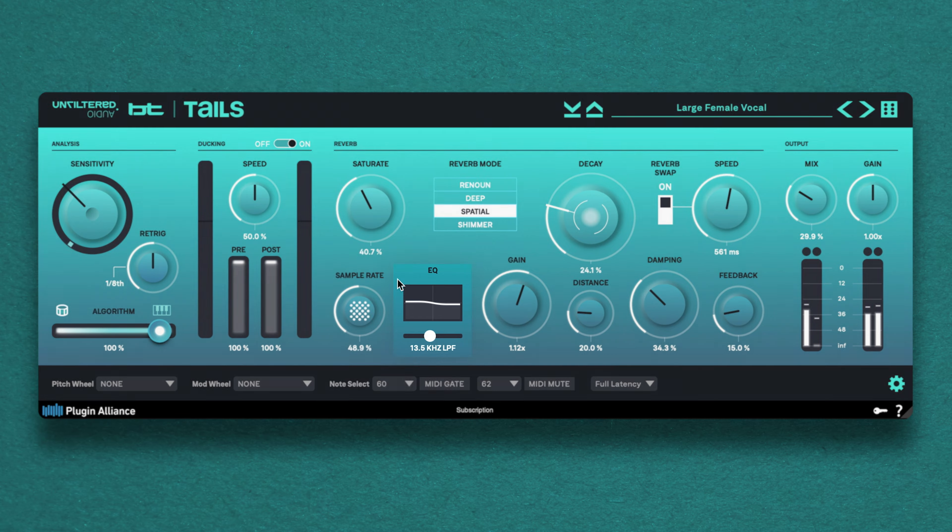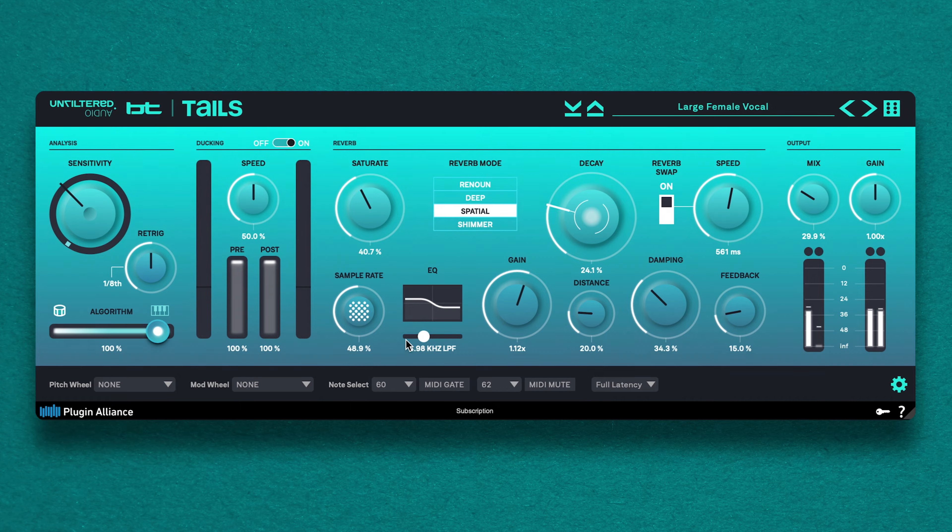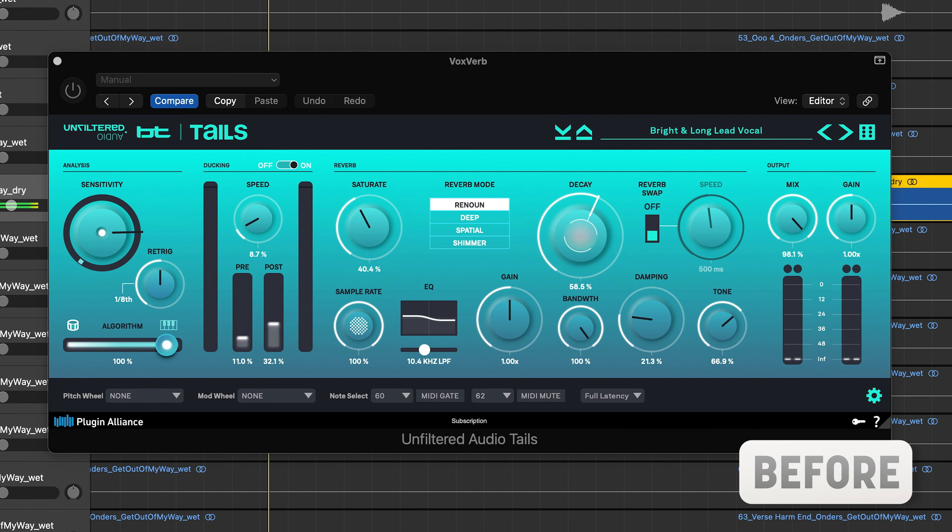You can toggle the ducking feature on and off depending on your needs, and there's also a built-in EQ that you can use to sculpt the tone of your reverb, as well as MIDI functionality that lets you rhythmically mute the buffer. Let's check it out on a vocal.